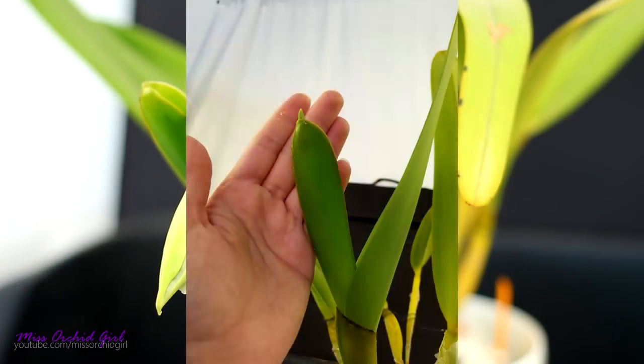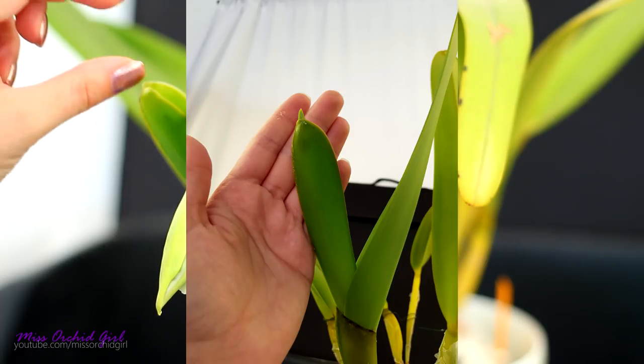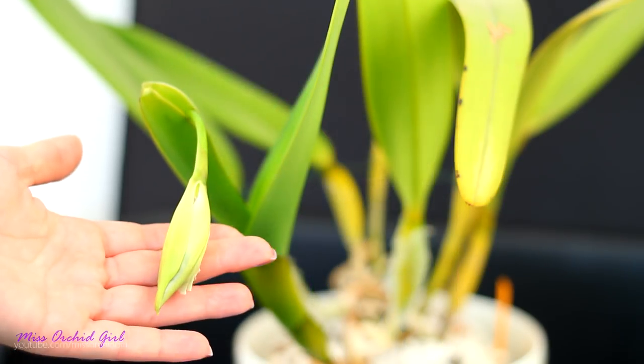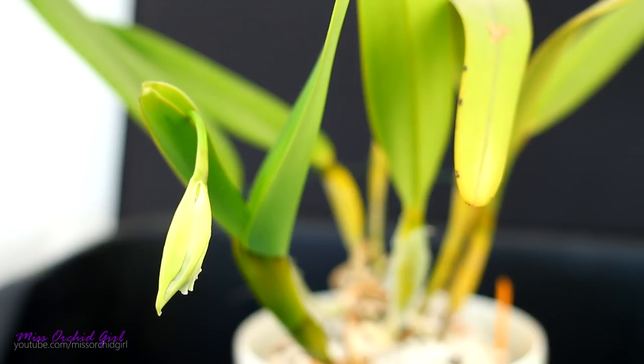A few days ago I showed you a picture of her with the bud just starting to break the sheath. It took me a little by surprise, and I'll tell you why. Considering I took the picture just a few days ago, look how much it grew — it grows so, so fast. The bud, I mean, not the orchid herself.